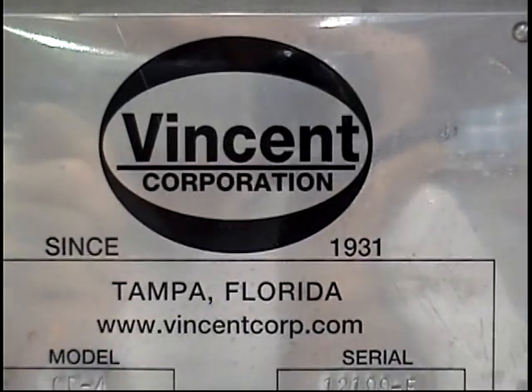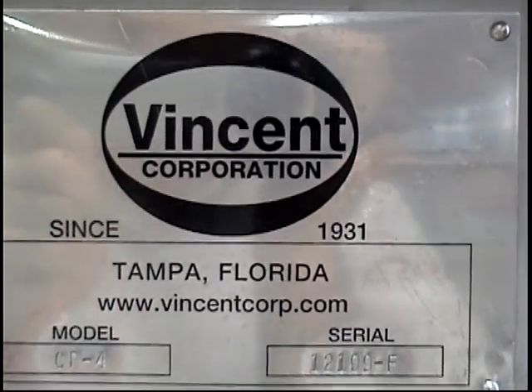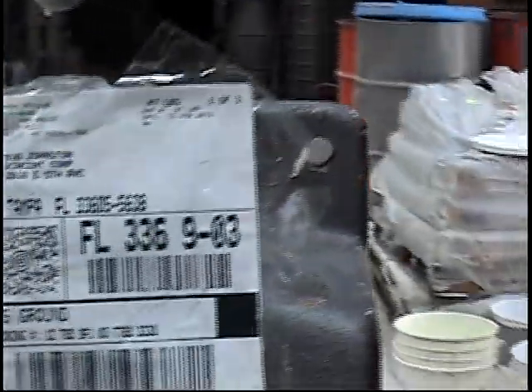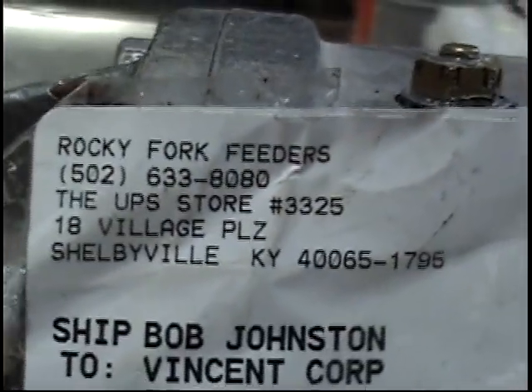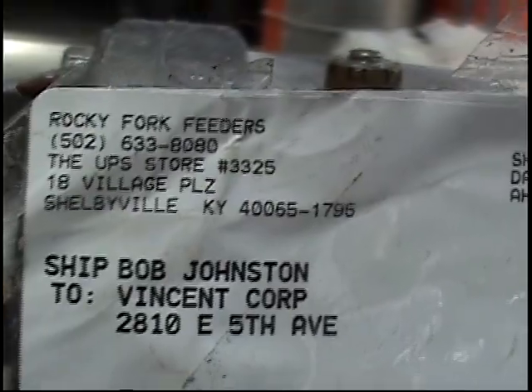This is the 18th of June 2013 with Vinson Corporation in Tampa, Florida. We've got a sample from Rafi Fork Feeder. Mike sent us this.